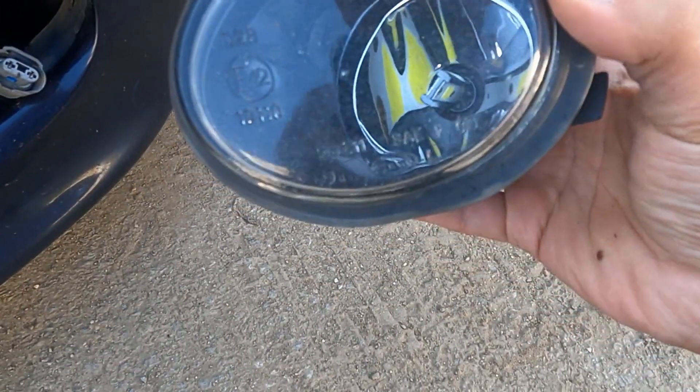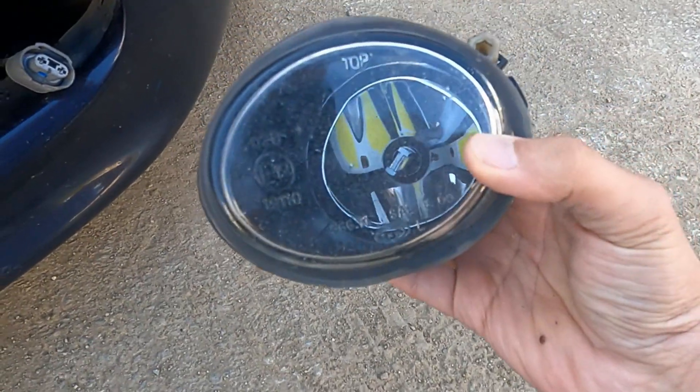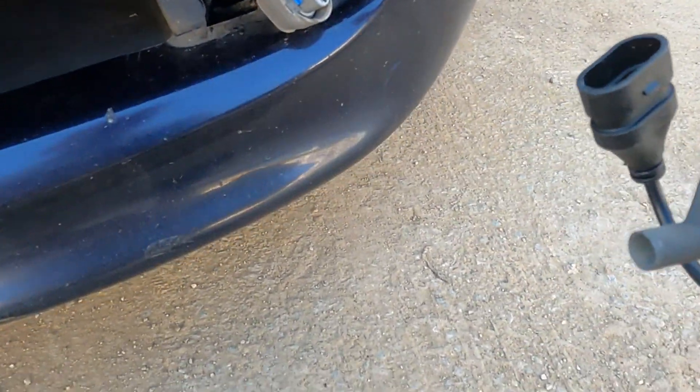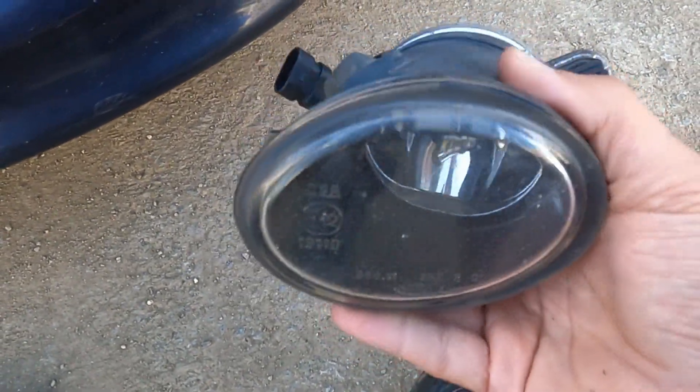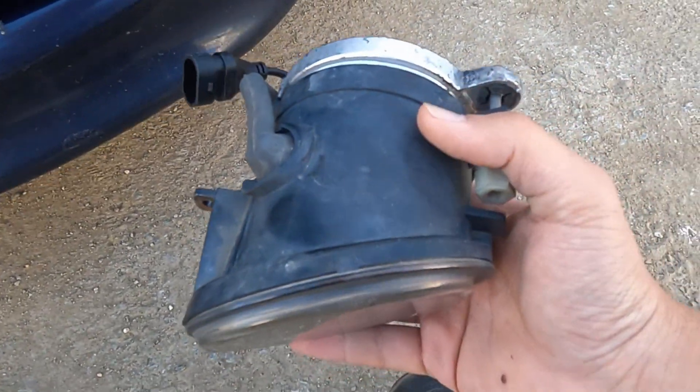It's also good to see that this fog housing is ZKW, which is the original BMW brand — it's really solid and heavy. I can feel the quality compared to the Chinese ones.